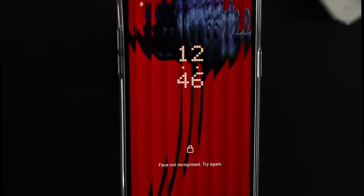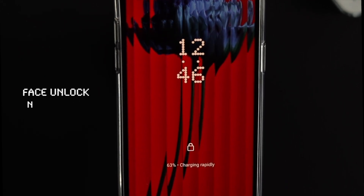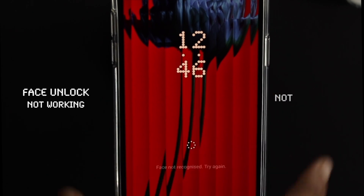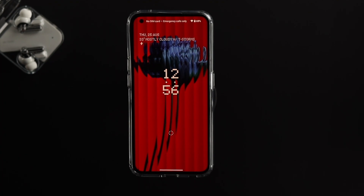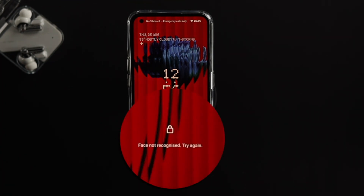Welcome back to the channel. Today we're going to talk about the face unlock feature not working on your Nothing Phone 1 with the latest Nothing OS. Let me give you a quick demonstration — every time I place my face here, it says 'Face not recognized, try again.'